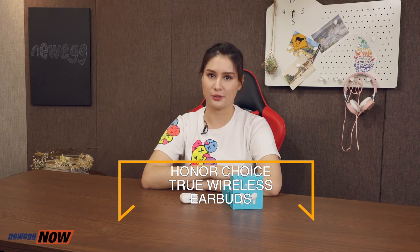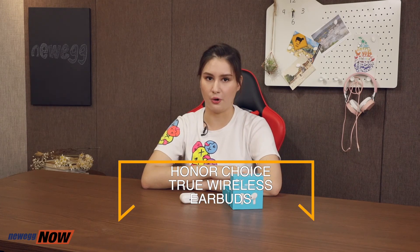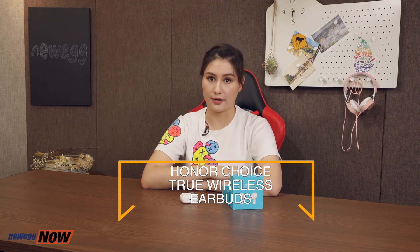To sum it up, the Honor Choice True Wireless Earbuds features Bluetooth 5.0, 24-hour long battery life, has noise canceling abilities, and most importantly has great sound quality. Thanks for tuning in. For more info on this product, check out the product link on Newegg.com. This has been Newegg Now, and now you know.